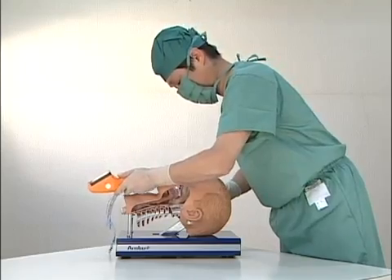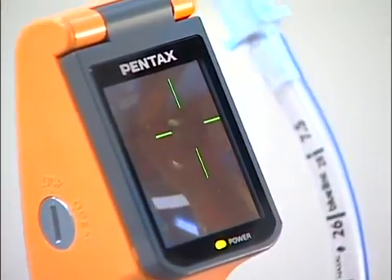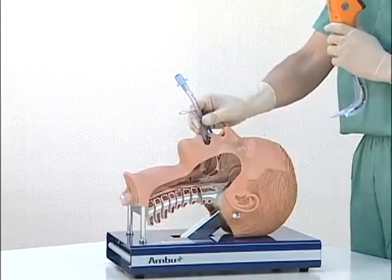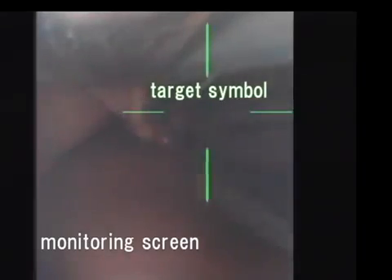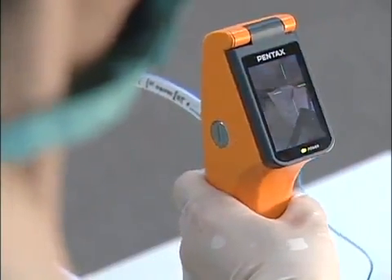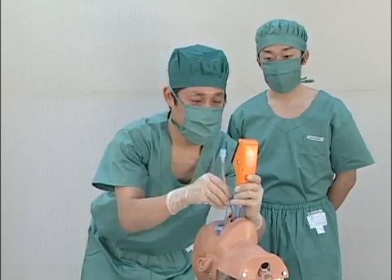With Pentax AWS, you can perform a tracheal intubation without extending the patient's neck while verifying progress on a monitor. Pentax AWS can be manipulated by less experienced operators using a target symbol on the monitor. The monitor has a wide viewing angle, which allows viewing from behind and beside the operator, letting others monitor a tracheal intubation.